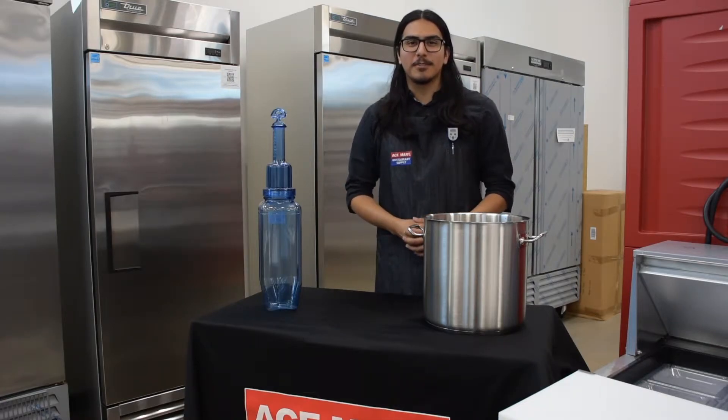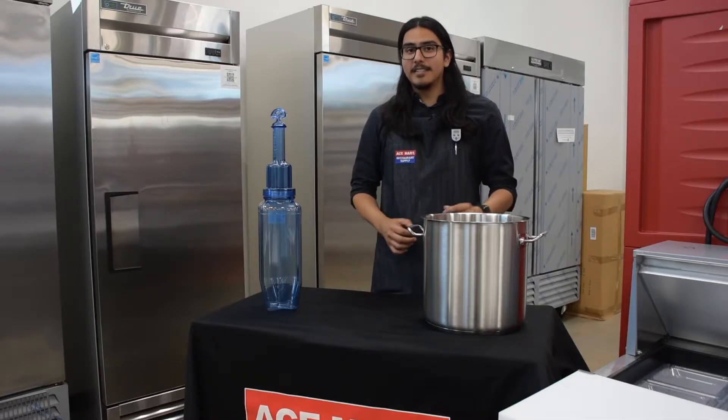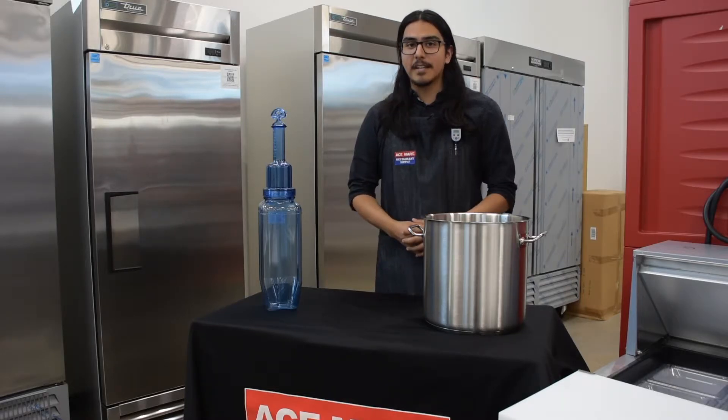Hello, I'm Fernando from A-Smart Restaurant Supply. Cooling your food before storage is extremely important for maintaining food safety. If your food stays in the danger zone for too long, you risk bacteria growth, contamination, and ultimately losses from massive food waste.